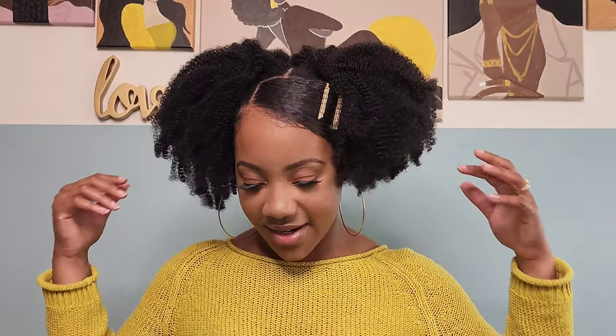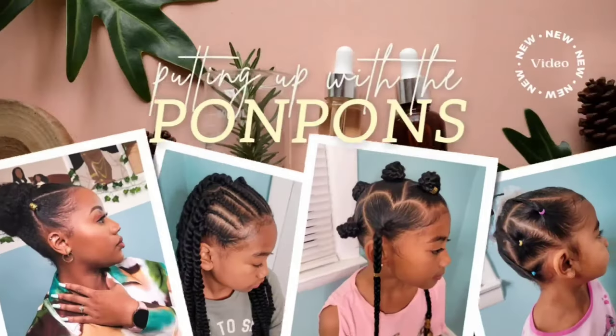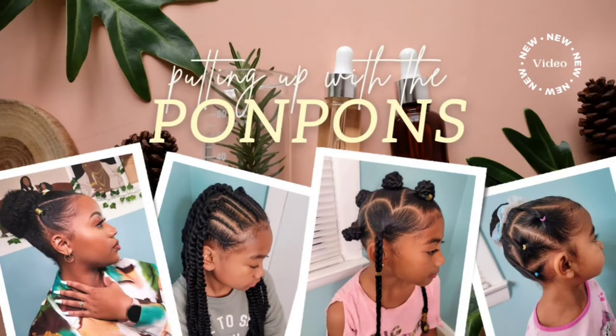I've been obsessed with the double puff hairstyle for the past week. And since my hair is not at the length that I wanted to, I had to get a little creative by creating these double puffs using some marley hair. So I'm going to show you guys how I achieve this look — super easy, a great weekly day-to-day hairstyle.